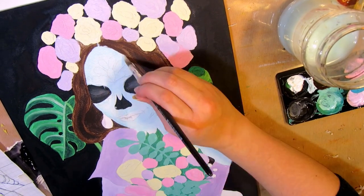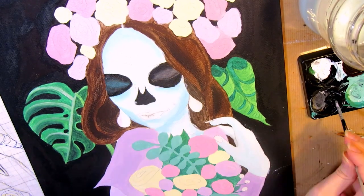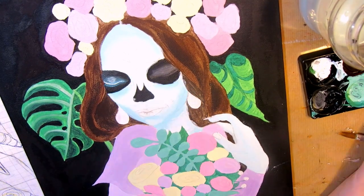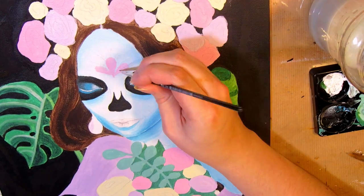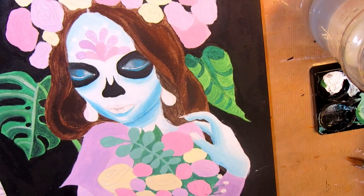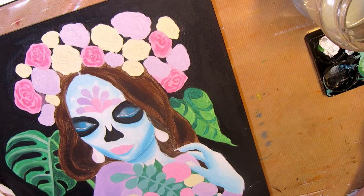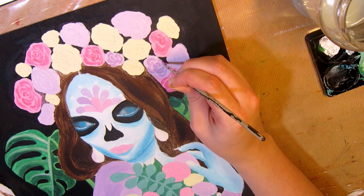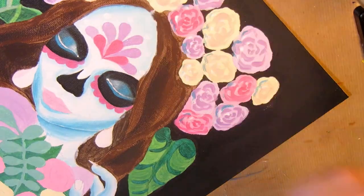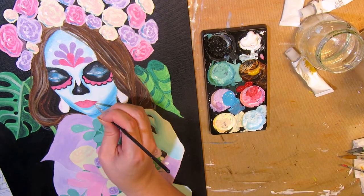I made the background black to contrast with the bright colors and the white skeleton, and I got the pink, lilac, and cream color scheme for the flowers from the actual photo reference I was using, and used that for the face decorations too. I knew her hair was going to be dark, so I had to add something lighter in the background next to her hair so it wouldn't blend into the black background, and I decided to use monstera leaves for that. I started painting by blocking in the main colors and then adding more layers for shading, highlights, and details. I made the skin — or the skeleton, whichever way you want to see it — light blue and tied the picture together by shading with blue throughout the painting.